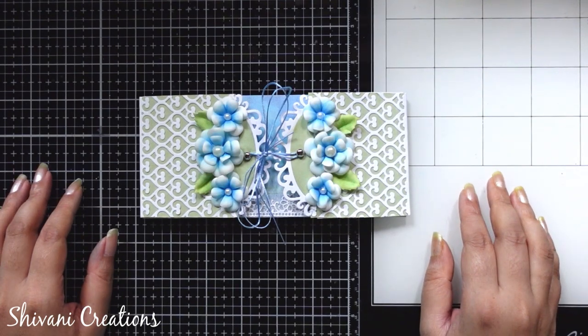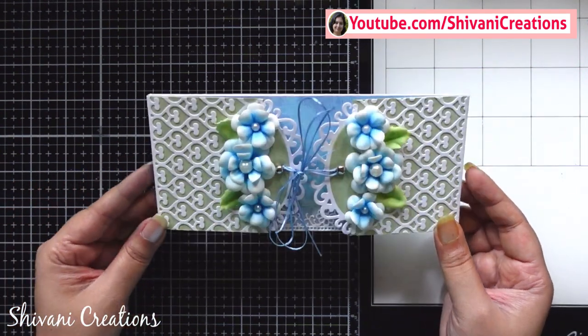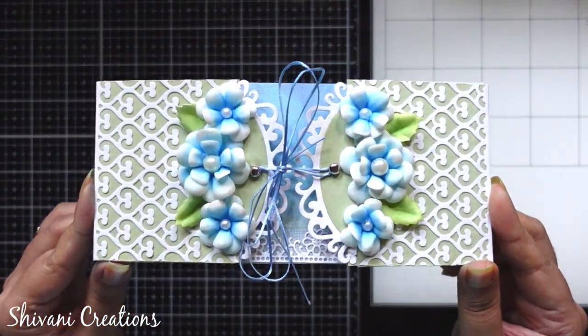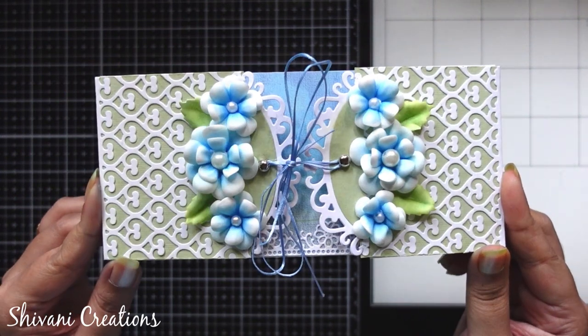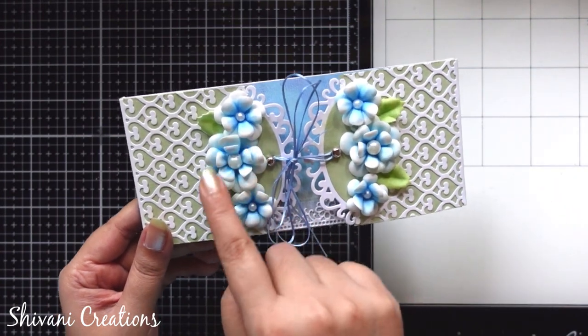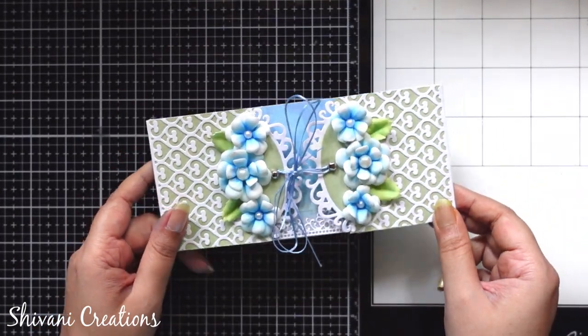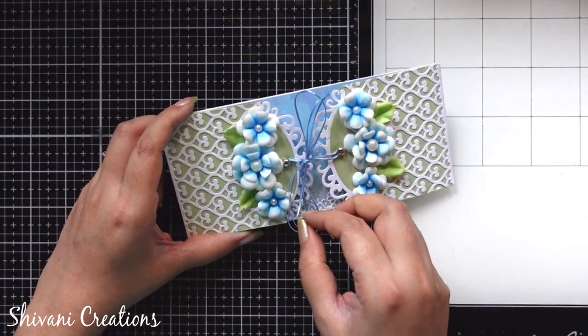Hello everyone, this is Shivani here. Welcome to my channel Shivani Creations. Today I am showing you how to make this very gorgeous and beautiful floral shagun envelope. These are handmade foam/midan flowers. It looks like this from the backside and I will just show you the inside look.